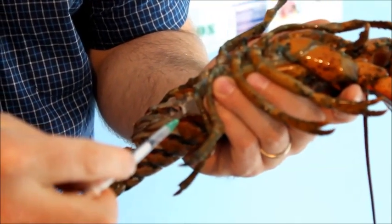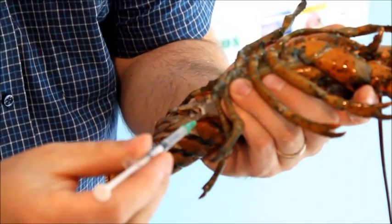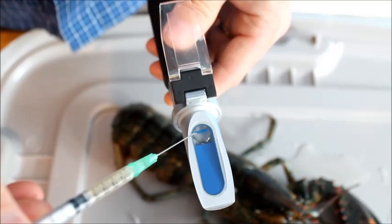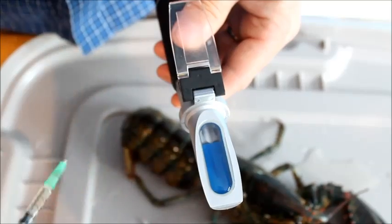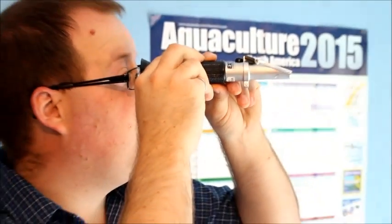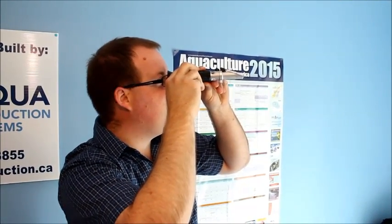Lift the flap off the refractometer face, cover the face with drops of the fluid from the lobster, close the flap, and you're ready to measure. Hold it up towards the light and you should be able to see on the refractometer scale a dark shadow that crosses the scale.